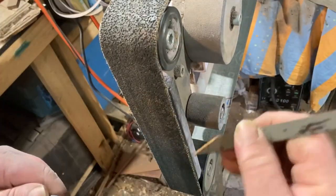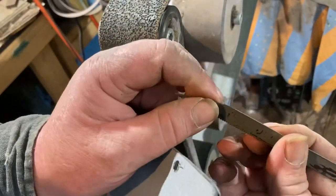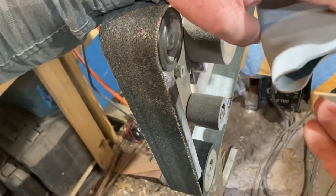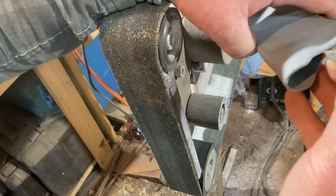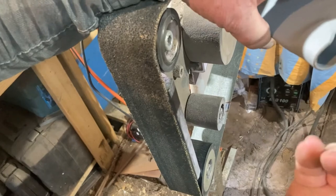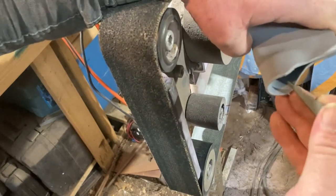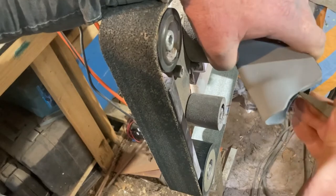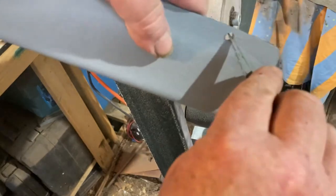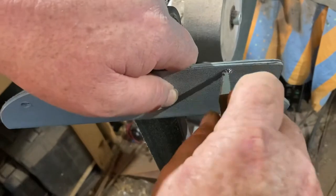Once I finish on the grinder, I'll just use a hacksaw blade that I've sharpened on one end — it's not devilishly sharp or anything like that. All I'm going to do is use it as a scraper and just clean up that inside edge, just to make sure I've got everything clean. Then we get to the holes — same thing, just using it as a scraper.